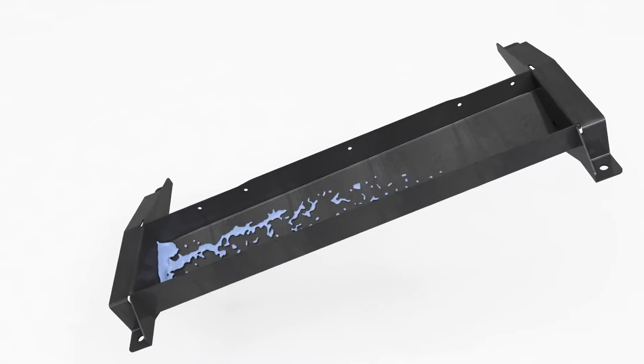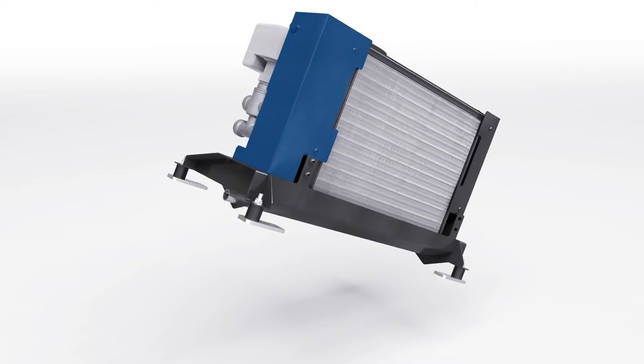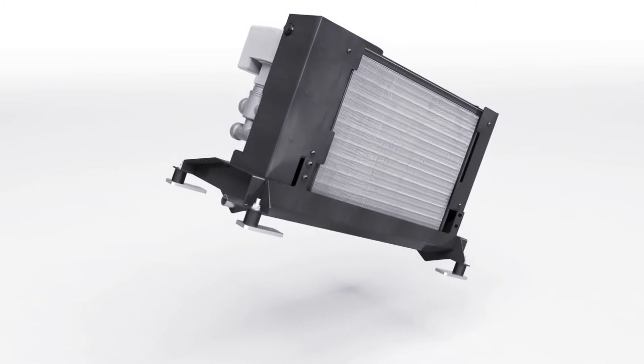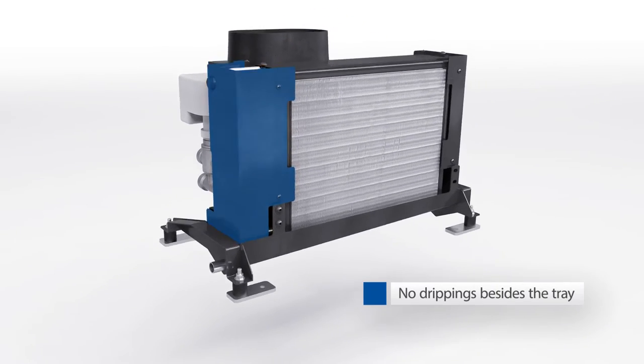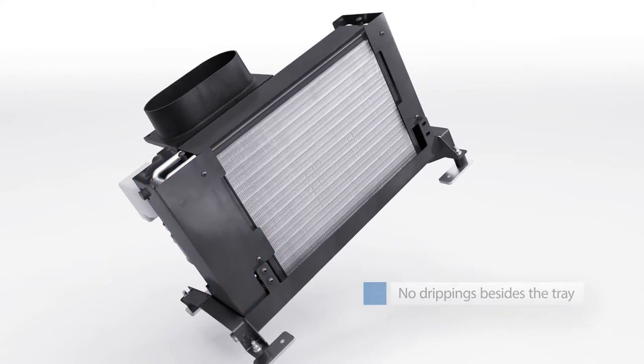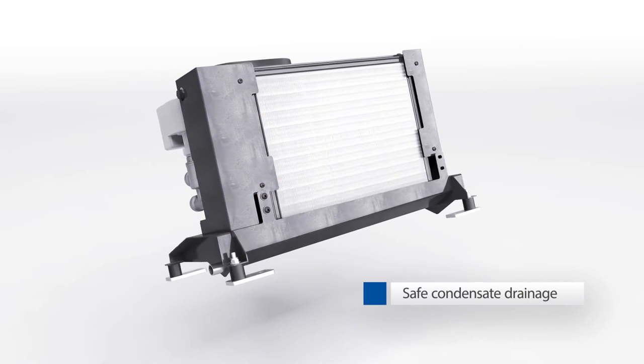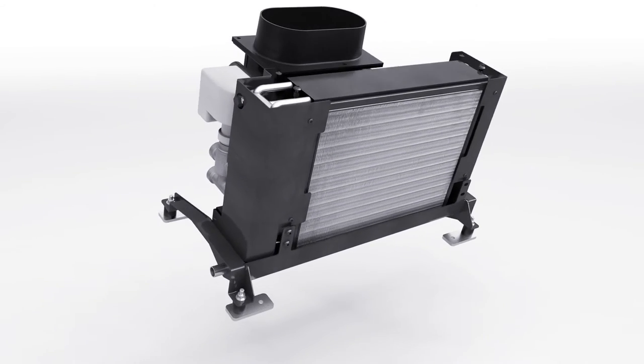This ensures that no standing water remains in the condensate tray. Part of the innovative design are the side-mounted water diverter plates on the heat exchangers, which prevent the condensate from dripping down the sides of the tubes. The instant-drained condensate management system is a safe and effective solution to collect and drain the condensate with no additional trays.